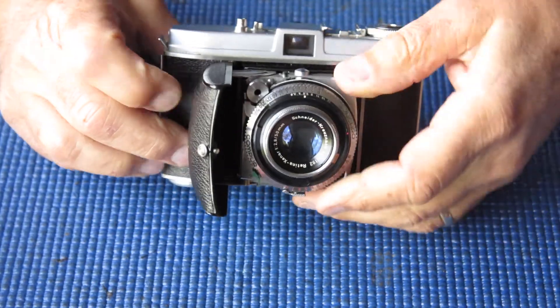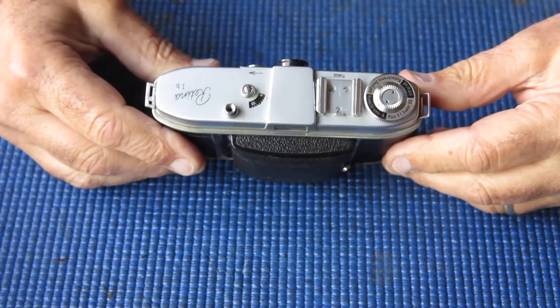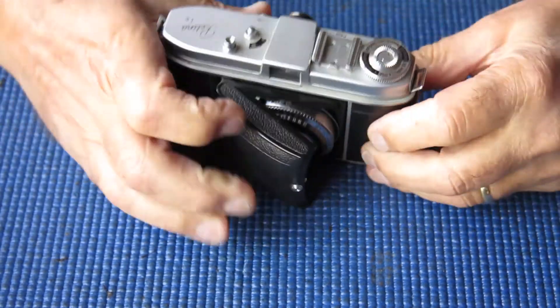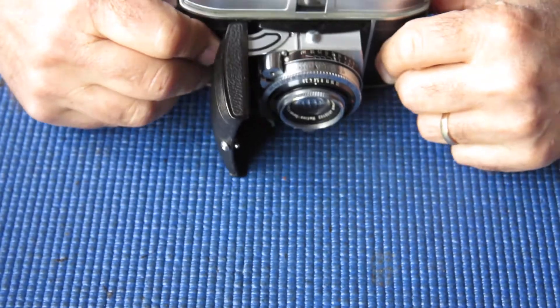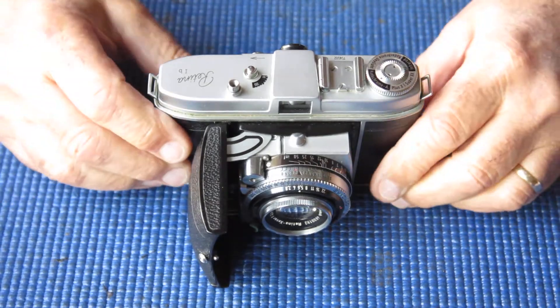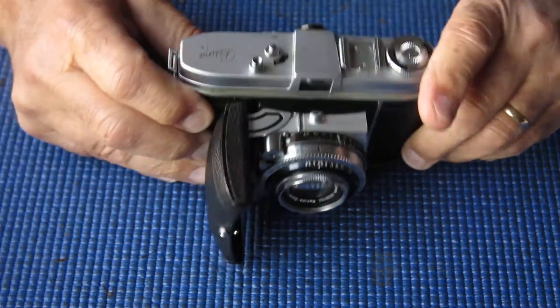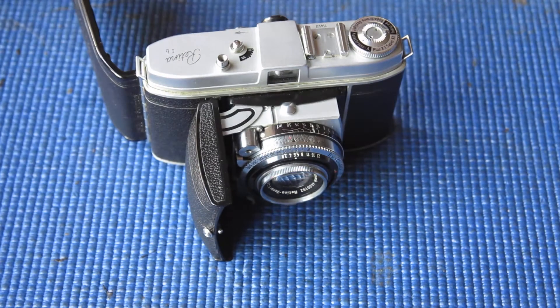This is a Retina 1B small b, here for service. The significant and obvious problem is you can't see through the finder — it's completely hazed up. So the finder needs to be stripped and cleaned.